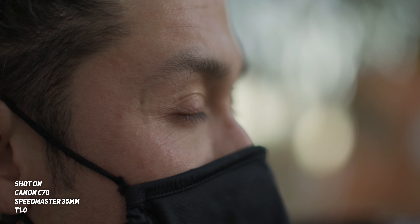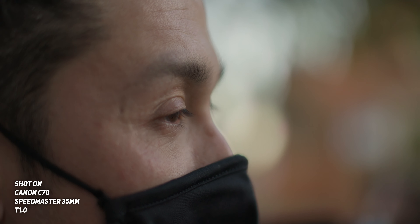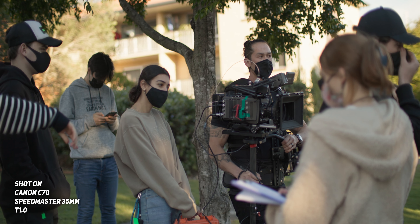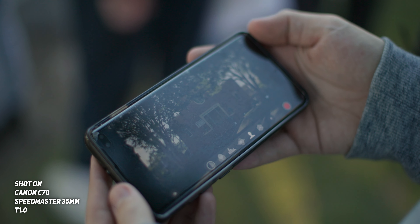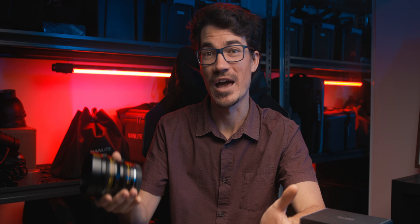However, the main downside to shooting wide open at T1.0 is the fact that the focus plane is insanely thin, making it nearly impossible to focus if you have a moving subject. At a distance it's not too bad, but once the subject starts to get close, you'll have a seriously hard time keeping them in focus. But because of this super low aperture, you can get that Zack Snyder Army of the Dead kind of look on a shoestring budget.